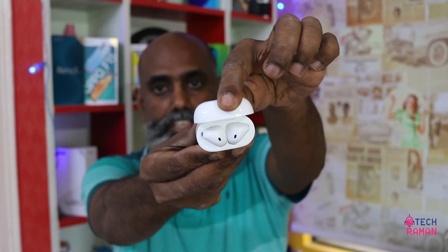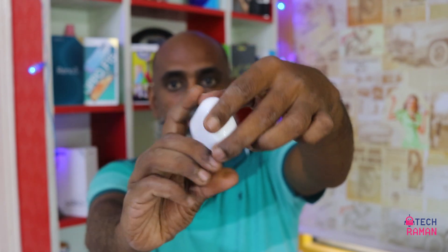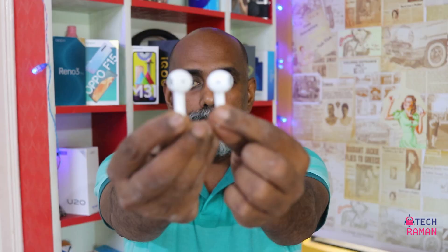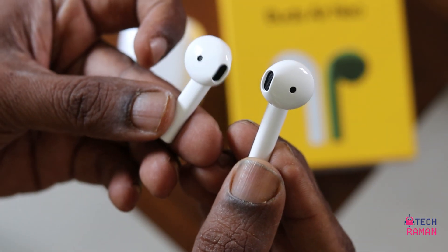When you open the case you have the buds — they have a magnetic attachment and don't fall down. You can also see the green light here. The Realme Buds Air Nio have a design similar to the first generation AirPods.